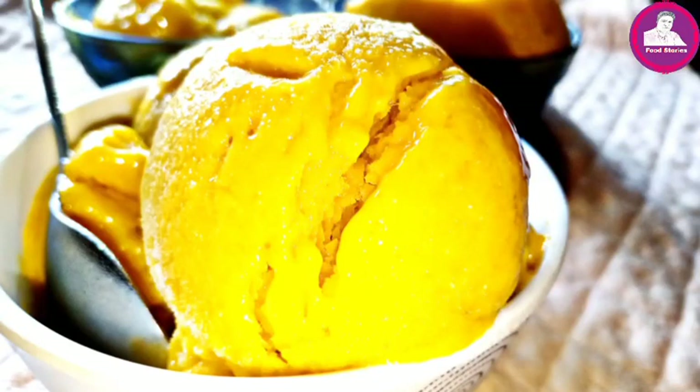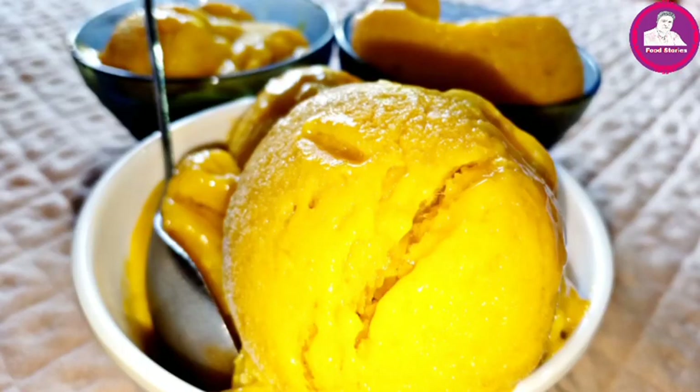Hi friends, welcome to this video. This recipe is a mango ice cream. Now it's mango season.